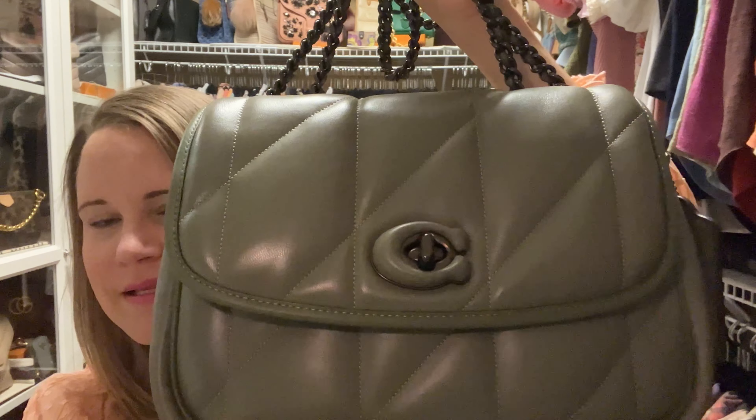Hey YouTube, it's Aaron and I am the Handbag Housewife, and I'm back again with another video. Today's video is going to be a review of this little cutie — this is the Coach Pillow Madison in army green.